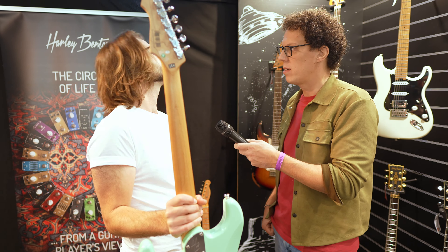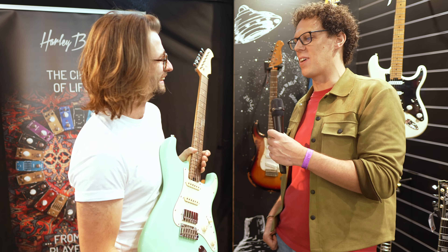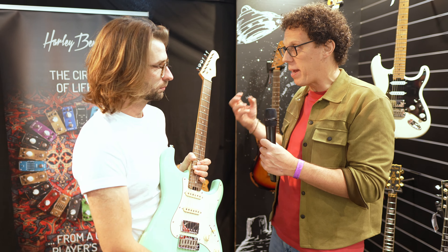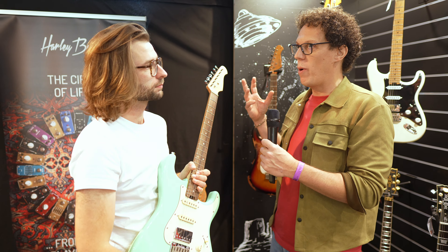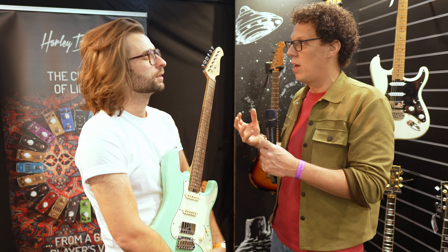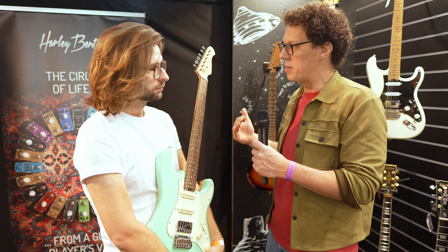HP locking tuners? Yeah. You still get quite a bit, which is why I led with the negative stuff, because I can see there's still a lot on there. I think that the ST Modern Plus is spec'd beautifully, but it will push it up the Harley Benton price range a bit further than some people can go, yet they want to go a little bit further than the lower end of the Harley Benton price range.